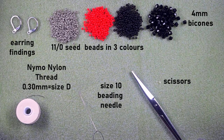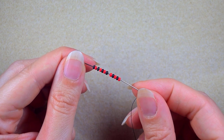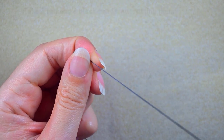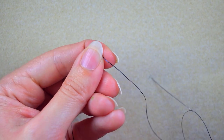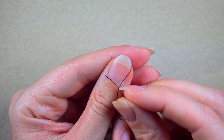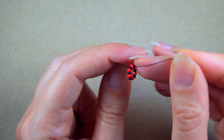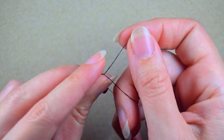In my first step I'm going to pick up 12 beads in total. I slide those down, stick my needle in my mat, and make a knot. I take my tail thread and go twice through the loop, then make one more knot and pull.